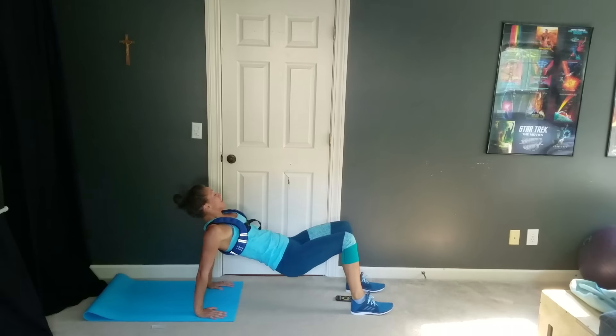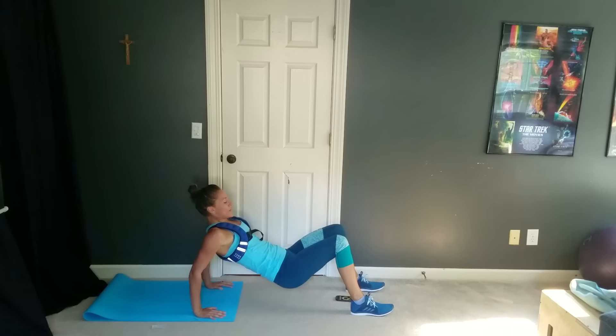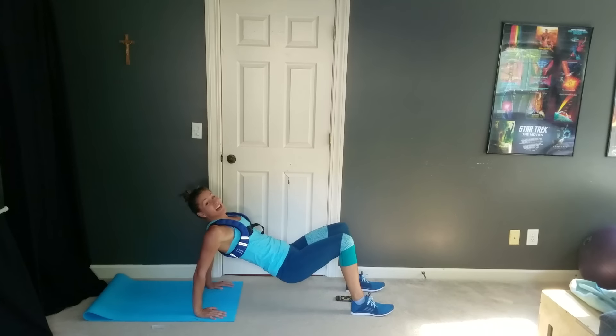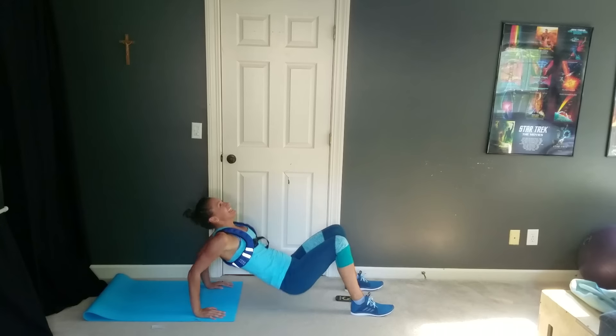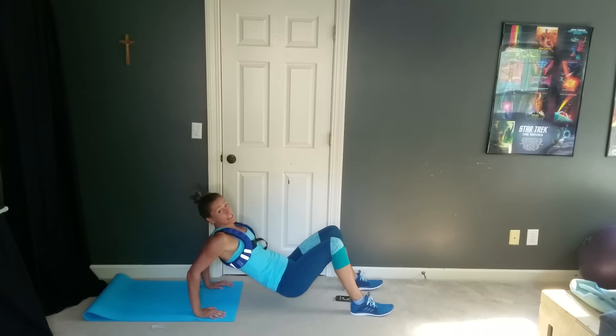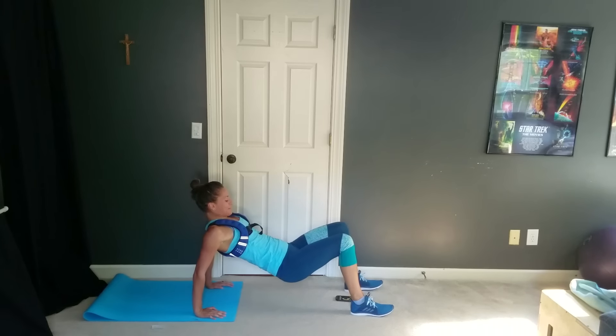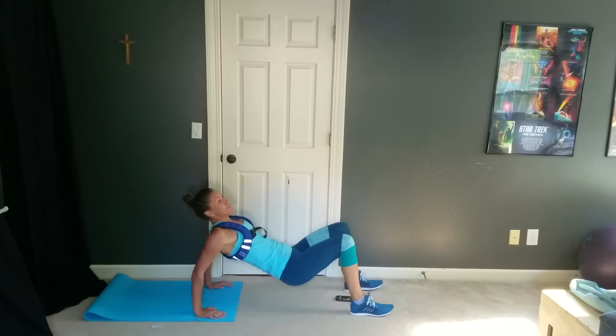And go — just dips, up and down. You can fit a lot of these in in 35 seconds. We've only got 20 left, so that's nothing. Just keep moving, just keep moving.